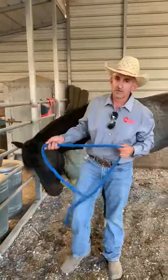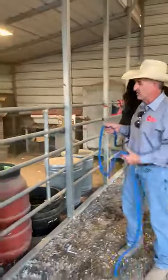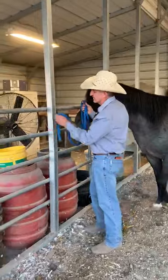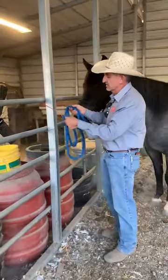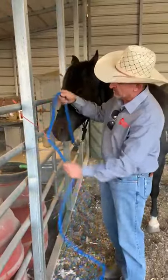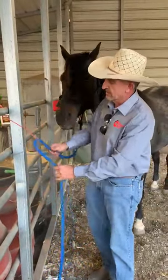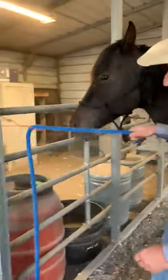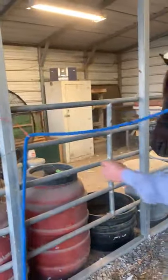Another way, if you have a horse and you're concerned about pulling back — maybe a danger to himself or others — I just use a piece of twine. I'll put it through the piece of twine, make a full loop through the piece of twine, and then pull it down to the proper length. That way, he's still tied with some resistance but can pull loose if he's afraid of pulling back.